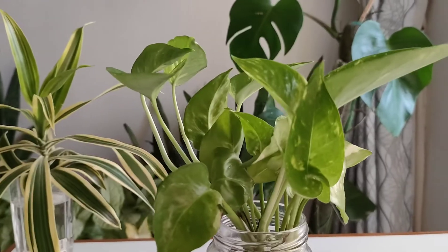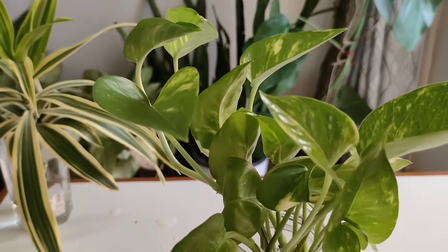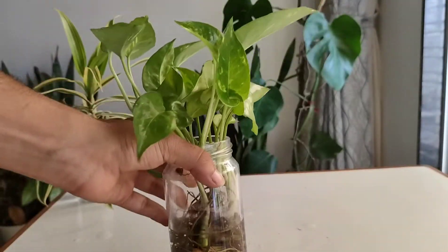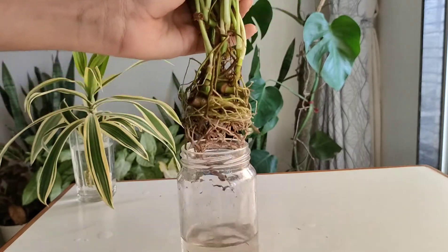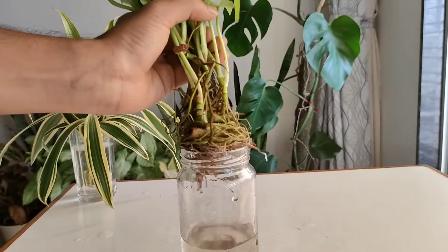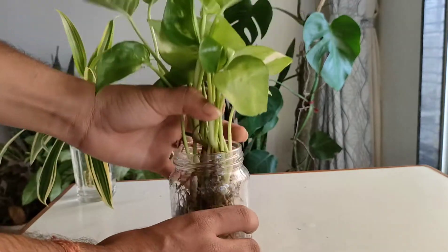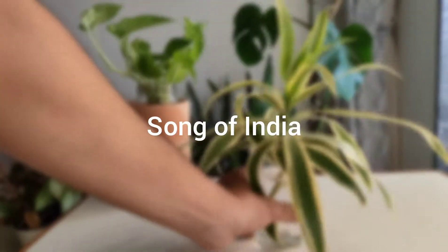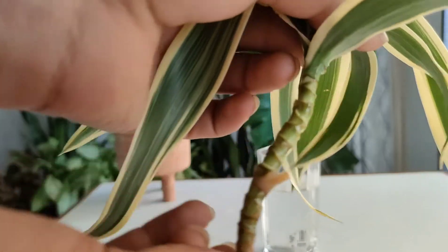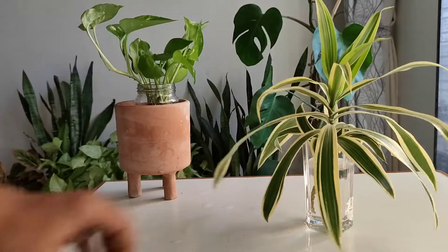I'm sure someone has already tried to propagate this plant — this is the money plant which I am propagating since three to four months ago, and you can see the roots have taken on a bottle-jar shape, which sometimes makes it difficult to remove them. Among all the cuttings, the newest one is the Song of India, which I started propagating just a day before — I removed all the bottom leaves and simply put it in a jar.